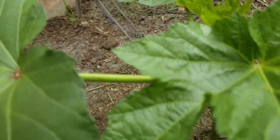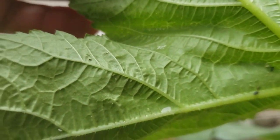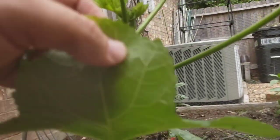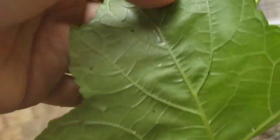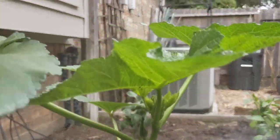This is an okra plant and you can see it a little more pronounced here — there are aphids under the leaves as well. On this big leaf there aren't any, but there are a few under others. I also noticed something kind of cool on here.